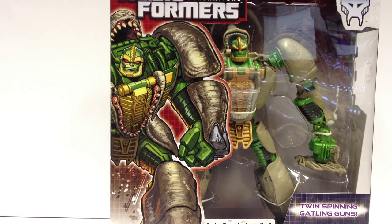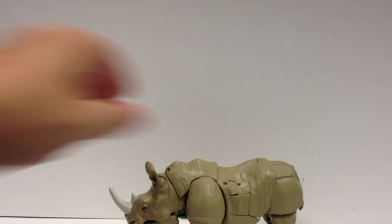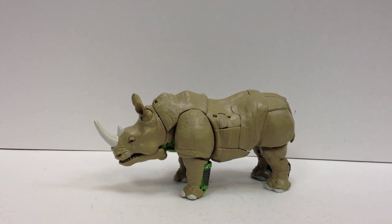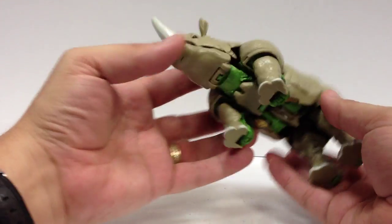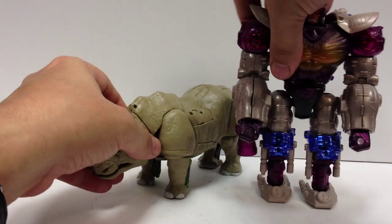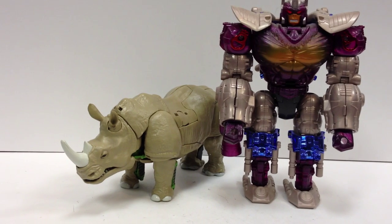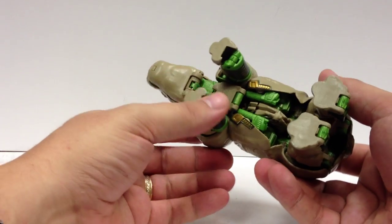There's just a quick little overview of how he comes and what he's going to look like on the shelf when you get him. Let's go ahead and open him up here — beast mode.